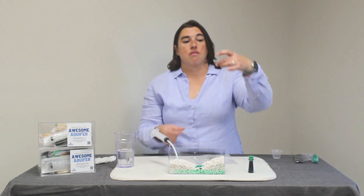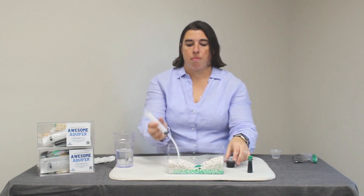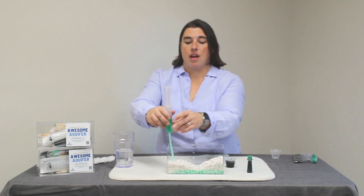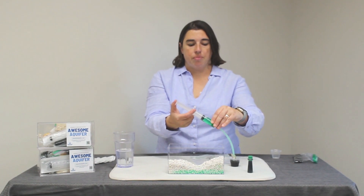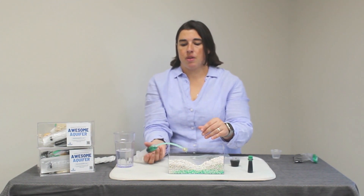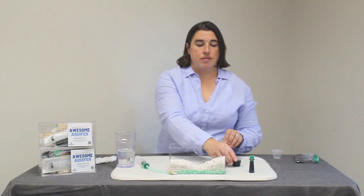We're going to use our charcoal — about half a cup — and let's use our well to draw up some of that contaminated water. Add your water to the charcoal, filling your cup a little over halfway. Now we're going to use that ziplock bag as a temporary lid.